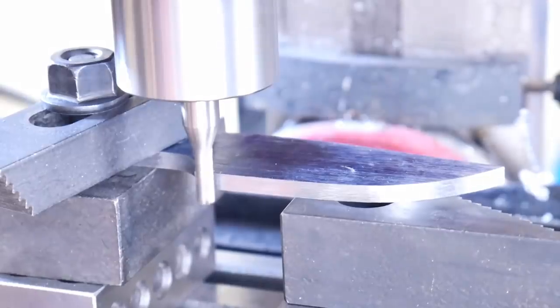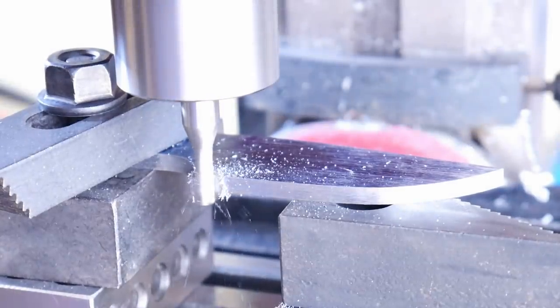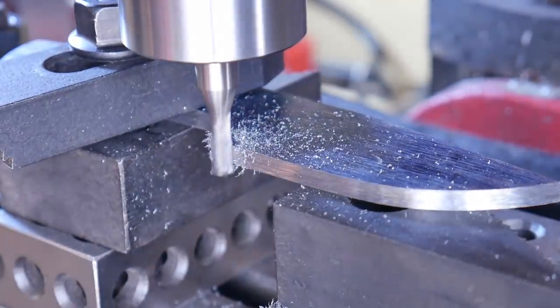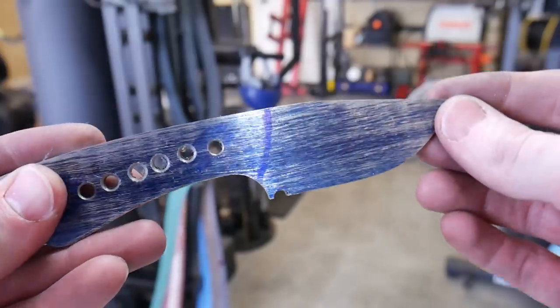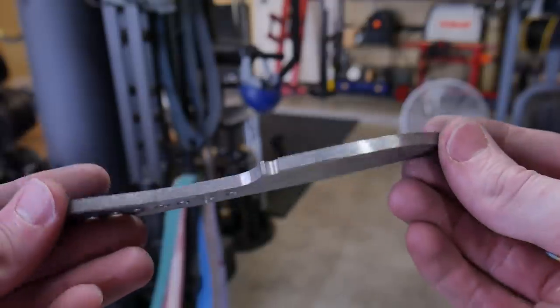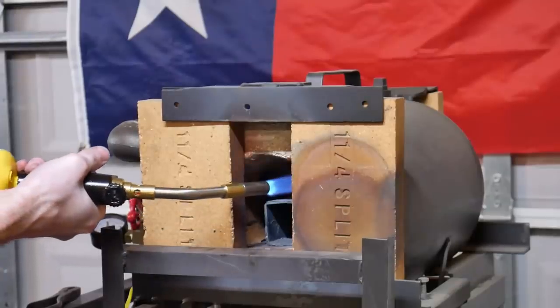I should have done this first while the stock was still square, but I was very slow and careful here. I went ahead and used a 3/16th of an inch end mill to mill out my sharpening choil.